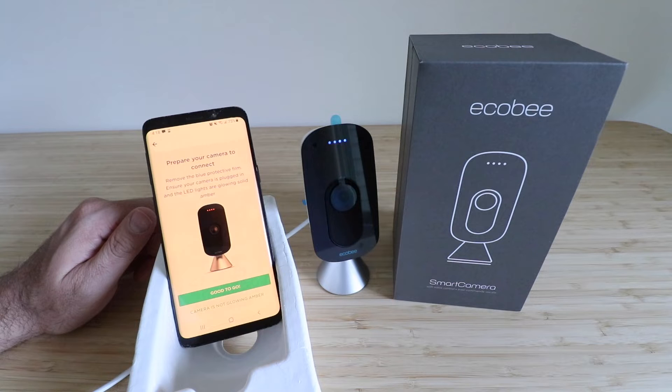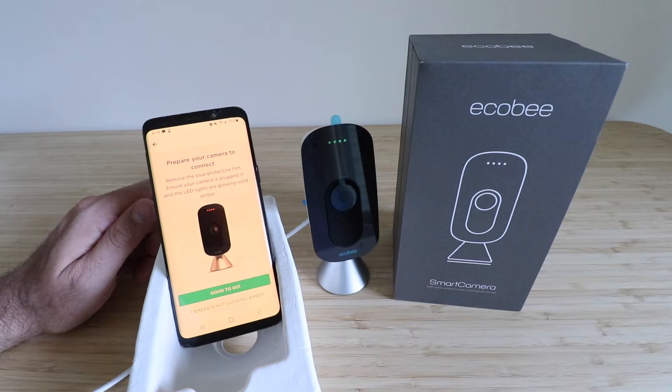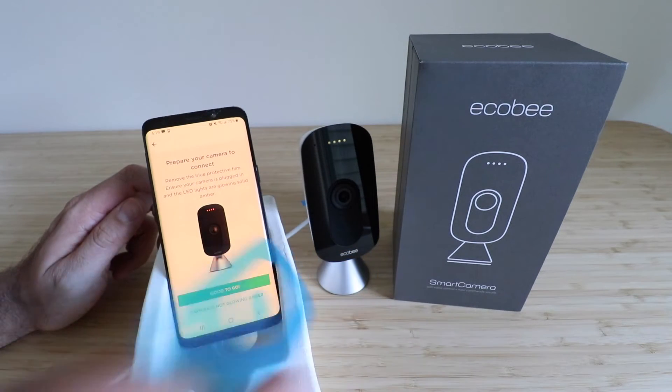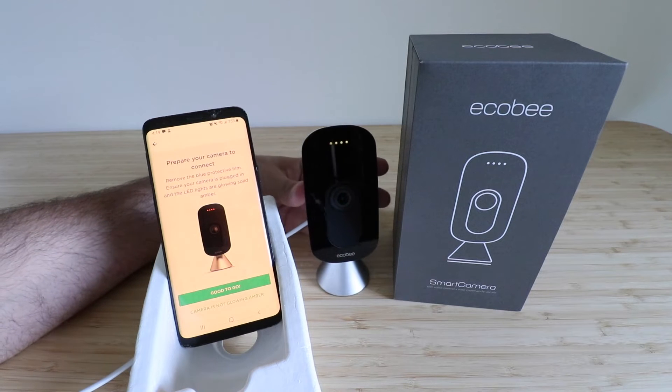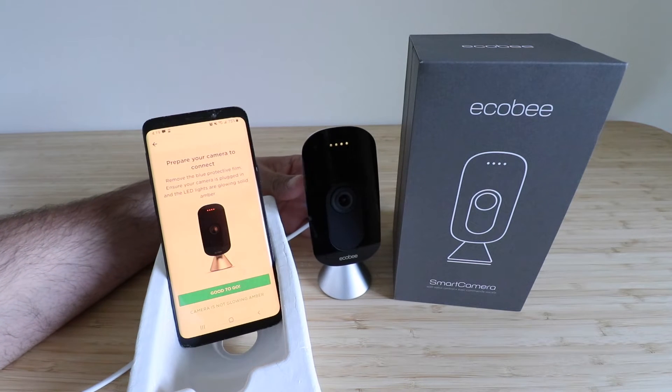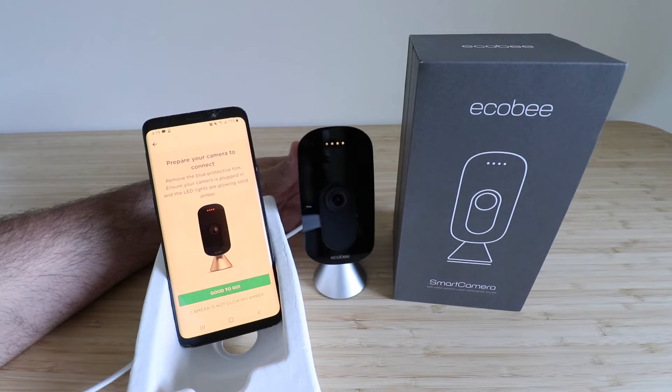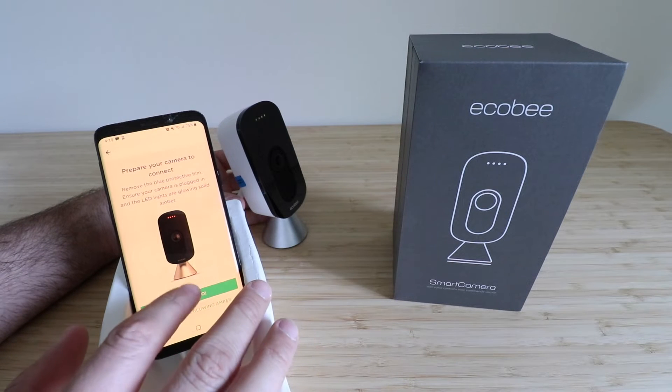It says 'Prepare to connect your camera.' Remove the blue protective film and ensure your camera is plugged in and the LED lights are glowing amber. They went from blue to green, so we're waiting for amber. We pull off the protective film — right now it looks green, so let's see if it goes to amber. All right, let's click 'Good to Go.'